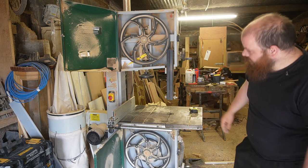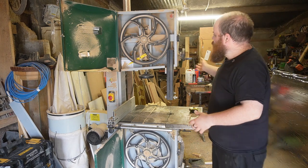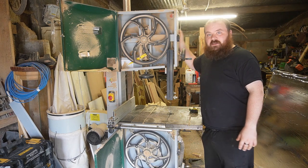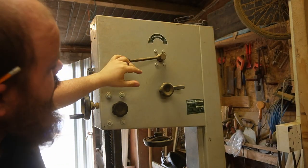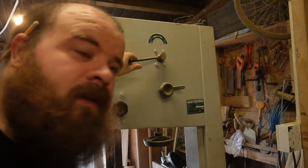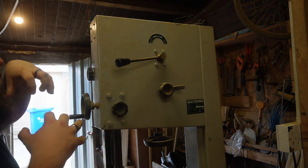You'll have two wheels that the bandsaw blade rides on. The first thing you want to do is open the tensioner. At the back of most bandsaws you're going to have this, which is your tensioning arm. This pulls the top wheel up to tension the blade.